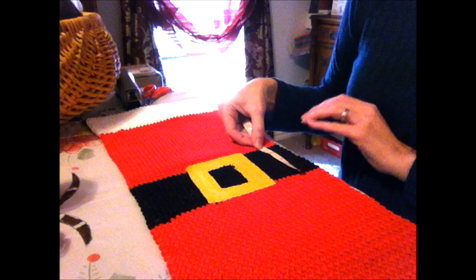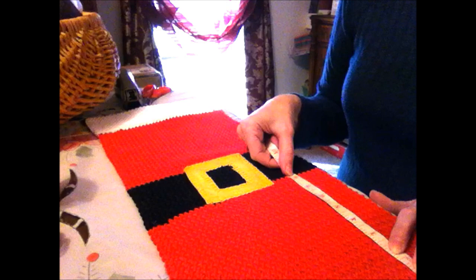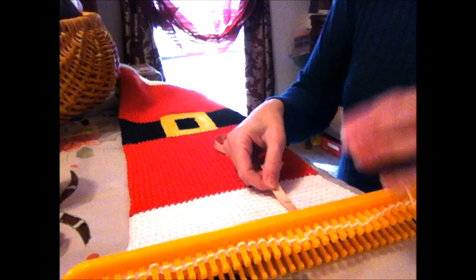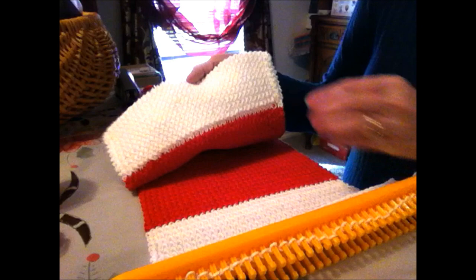I think four inches for the black section is what I was aiming for. Then I switched to red again and loom knitted for another eight inches. For the final end, I loom knitted for six inches and we're going to take it off the loom and do the cuff — the six inches will fold over to become a three-inch cuff at the end.